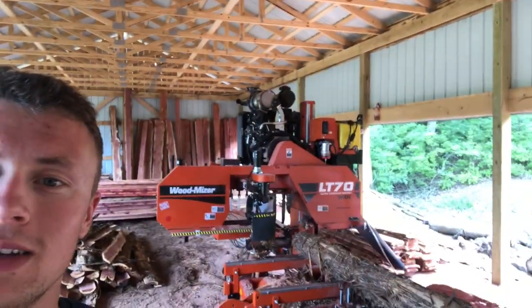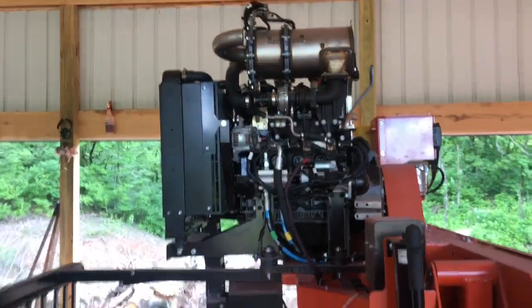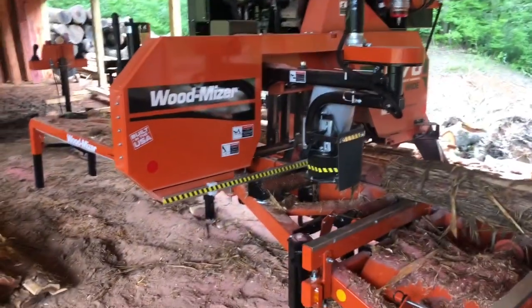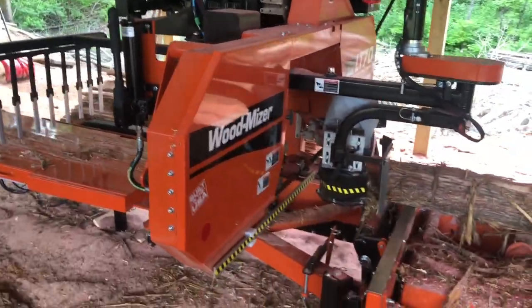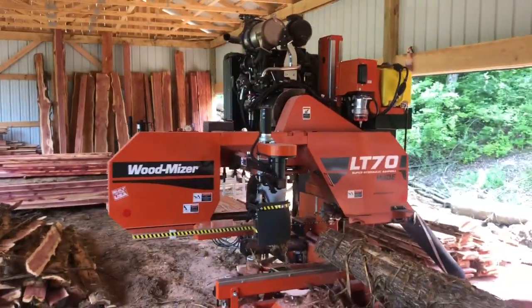Without any further ado, here she is! I went with a Wood-Mizer LT70 Super Hydraulic. I got the wide head on it and the laser for it. It comes with the Yanmar 55 horsepower diesel engine and basically all the add-ons standard — the debarker, the high-speed roller guides, the drag-back fingers. The wide head was an add-on; it'll do a 34-inch wide cut. And there's the laser sight right there.